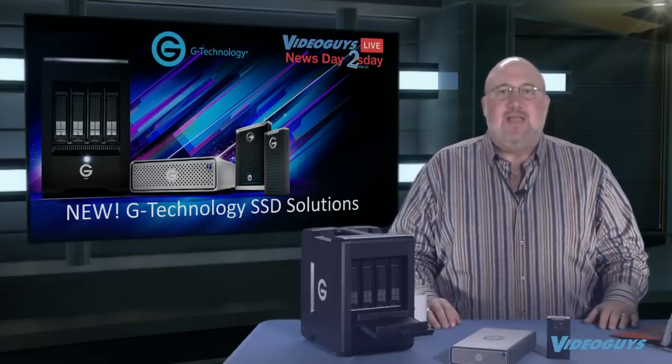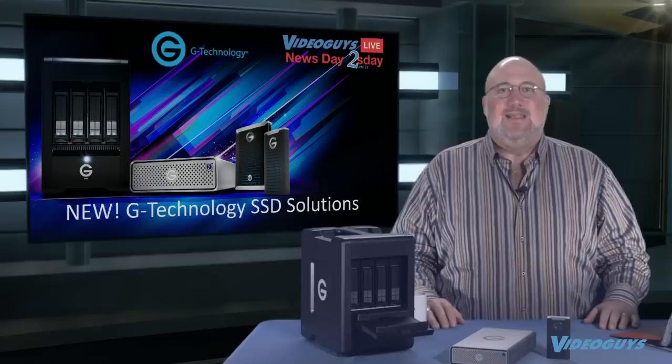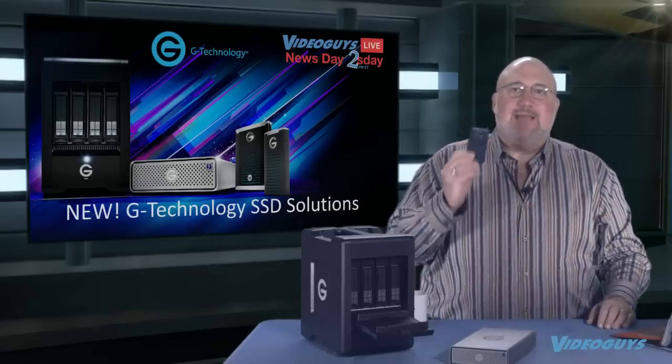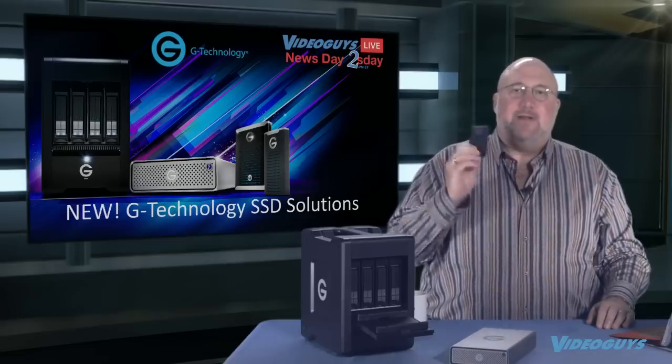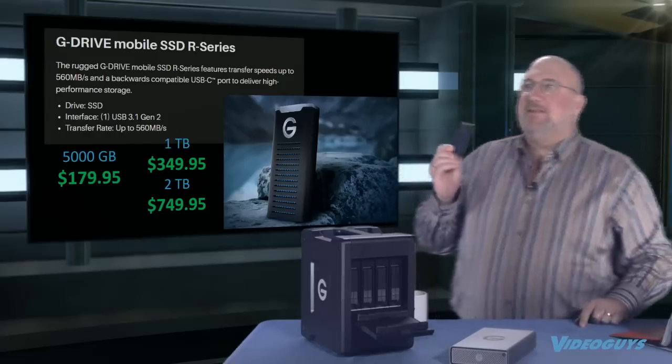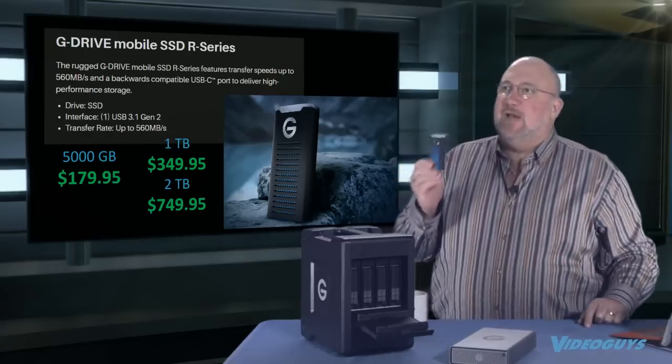Today's show is about G-Technology SSD storage solutions. This is their base SSD, the G-Drive Mobile SSD, introduced last year — one of my top 10 products of the year. It's USB-C connected, super small, fits in your pocket. The blue finish actually dissipates heat through it, and we're going to talk more about heat and SSDs as we get into the show.